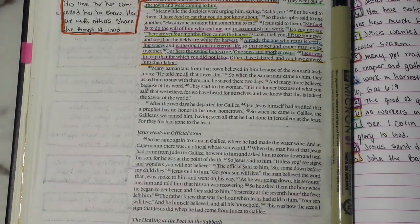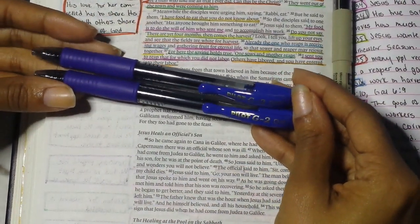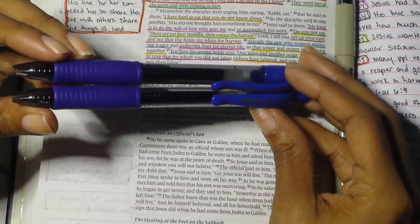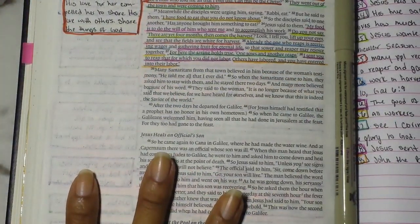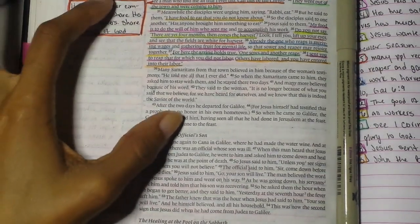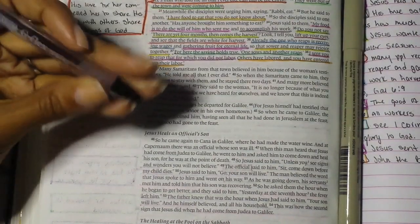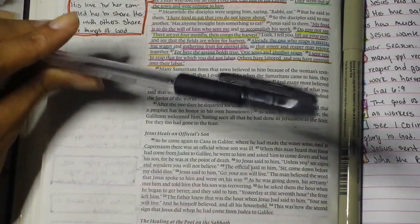I went to the store and picked up some Pilot G2 0.7 gel pens. I got these because I want to go back to using blue ink in my Bible — in my old Bible you'd see I used blue ink because it doesn't fight with the black ink text. I also have a black ink 0.7 gel-oil pen I got from the discount store for about a dollar.